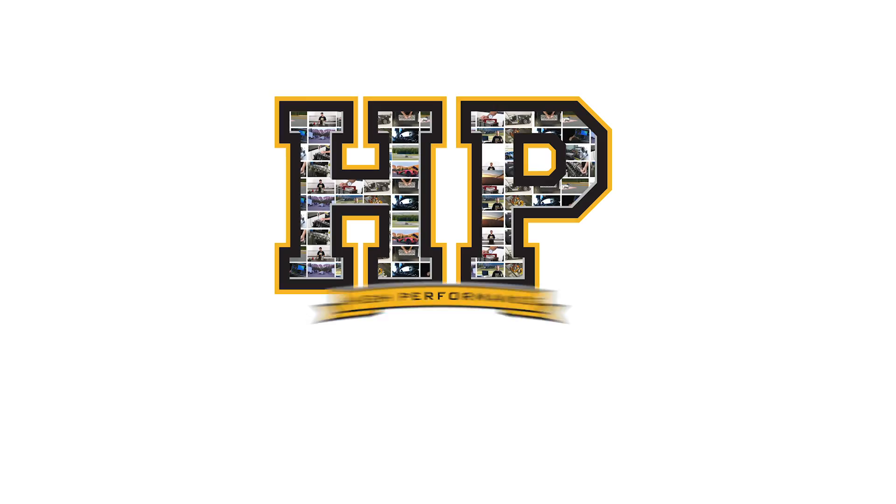Hi guys, it's Andre from High Performance Academy. Welcome along to another one of our webinars. Today we're going to be talking about the different types of superchargers that are available and hopefully we'll shine a little bit of light on what those differences are and why one particular style of supercharger may be better suited to a certain application than another.